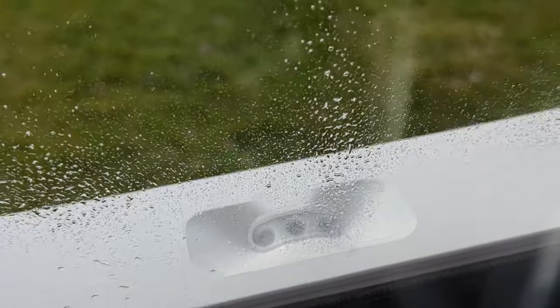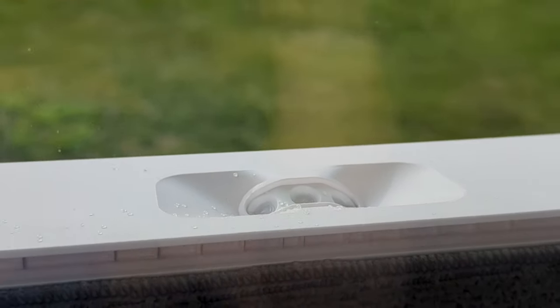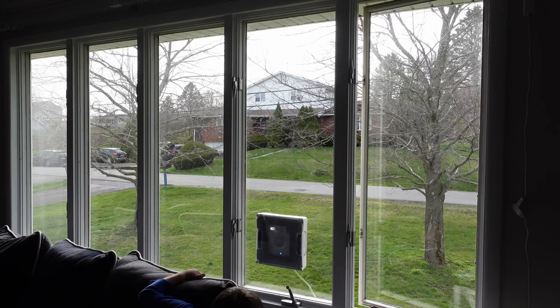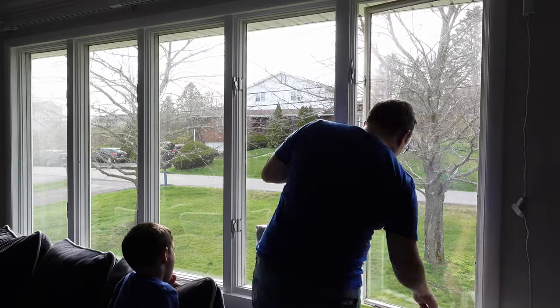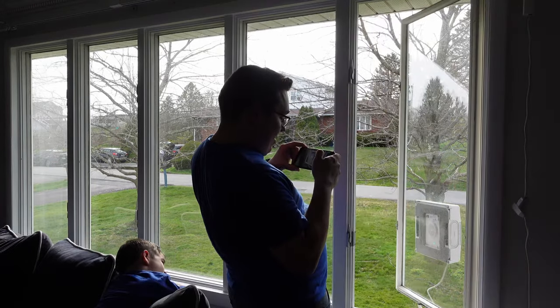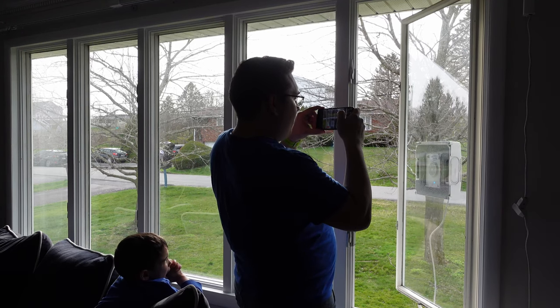I really like this tri-nozzle design that sprays water on both sides while going either forward or backward to get the window wet for it to wipe. When the cleaning of a window is done and it senses that it's done, it stops and announces that it's done. You can go ahead and detach it from one window, stick it to the next one, and start it off again.